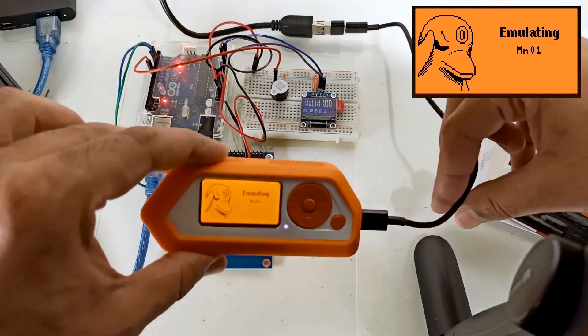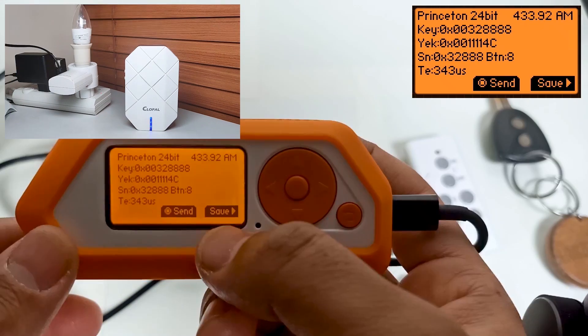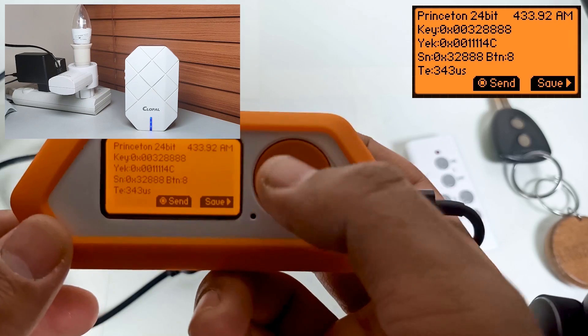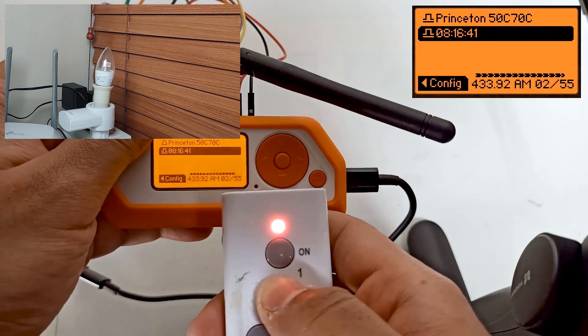But that's not all. Flipper Zero goes beyond the surface, investigating sub-Gigahertz technology from frequency analysis to replay attacks. We will unveil the power of Flipper Zero in manipulating devices within this spectrum. GPIO modules, password cracking, and infrared technology exploration are just a few more stops on our journey. Flipper Zero opens up a world of possibilities for both beginners and experts alike.